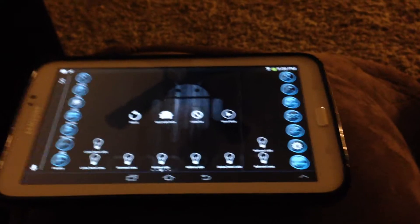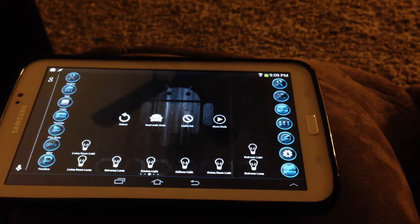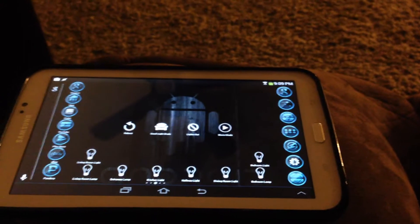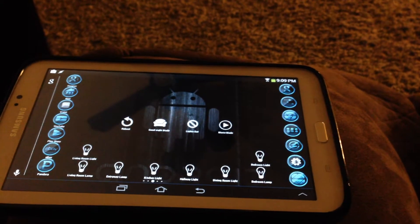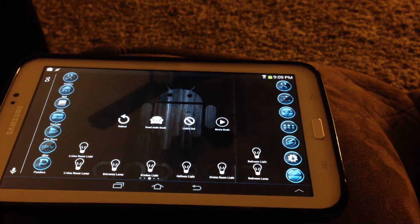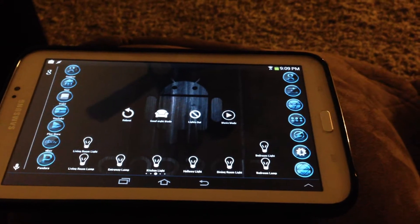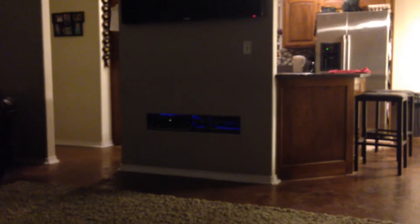Hey guys, this is another quick video of a little project I've been working on with AutoVera, AutoRemote, and a tablet to control my TV, cable box, and receiver. Basically what's going to happen is I'm going to send an AutoVoice command from my phone with AutoRemote, it's going to send an AutoRemote message to the tablet, activate the remote app on the tablet, turn off some various lights, turn on a lamp, turn on my TV, my DVR, and my surround sound.